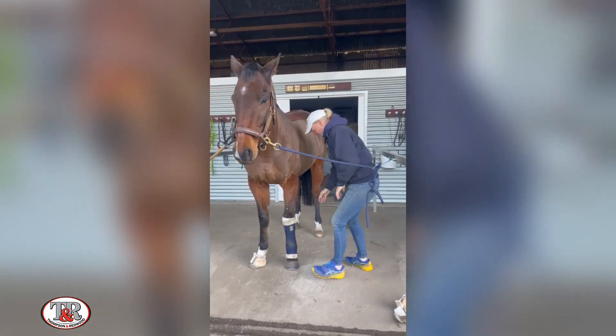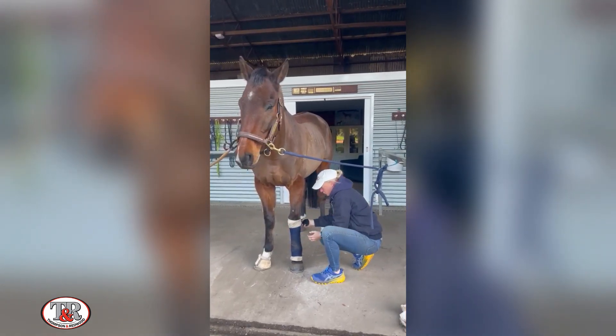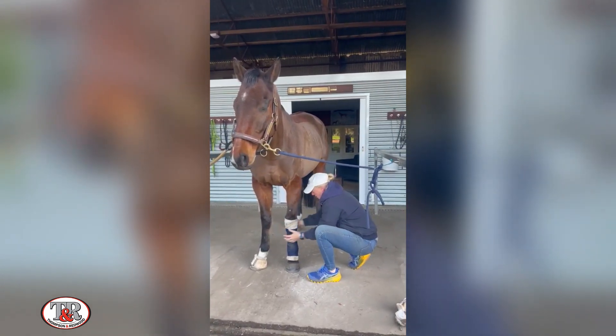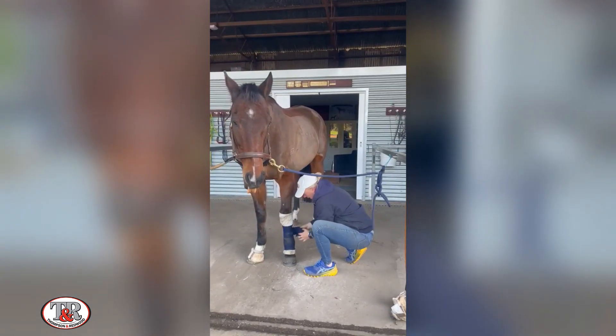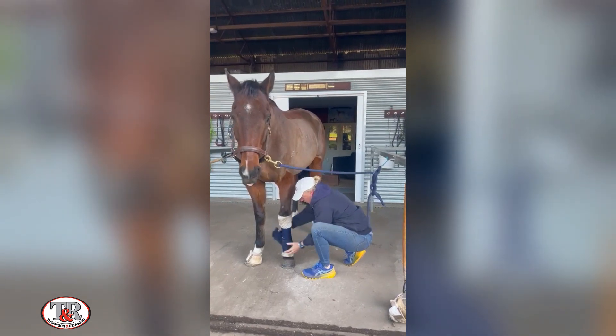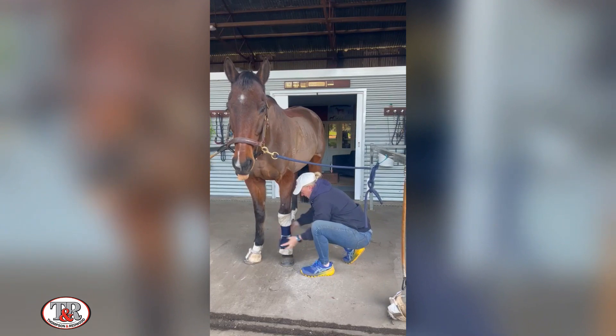Trust me, it can happen! So undoing the velcro now — it's really important that you keep all of the bandage in your hand as you're unwrapping. We don't try and roll it up at this stage; we're just bundling it in our hand nice and securely, so that we're not dropping bits of bandage that might frighten him or get tangled.